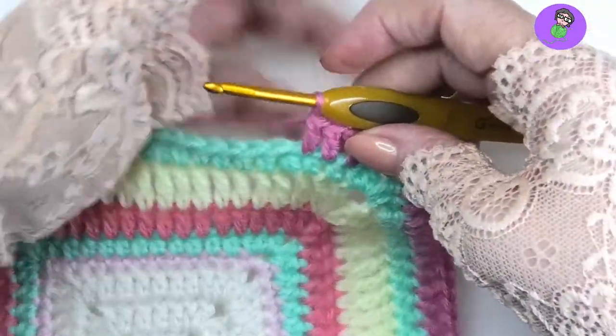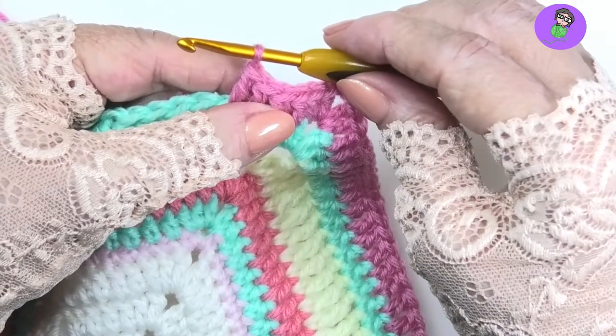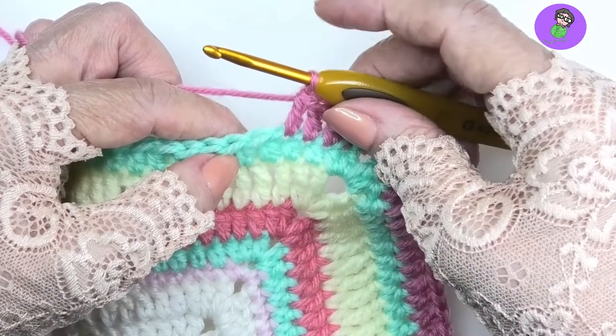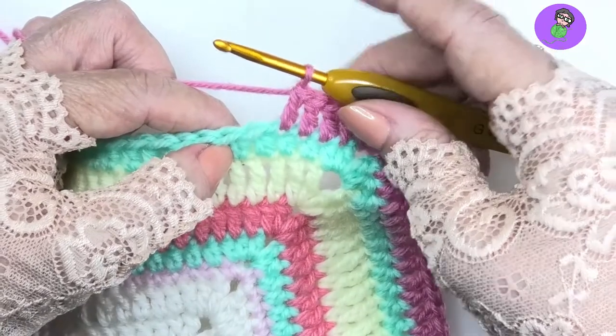First thing we've got to do is the yarn over. The 7 loops refers to how many loops you end up with on your hook when you're making a puff stitch. We're going to go into the next stitch and pull up a loop 3 times. Every time we do that we add 2 loops to the hook, and plus the starting one gives you 7.